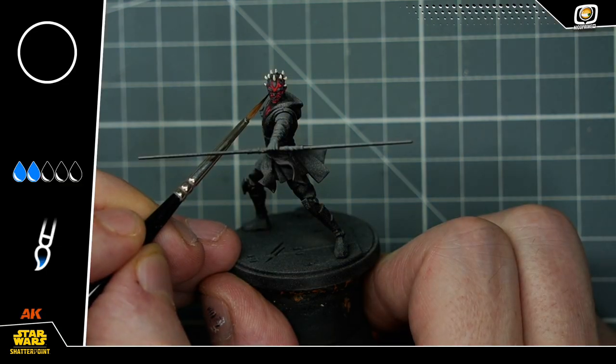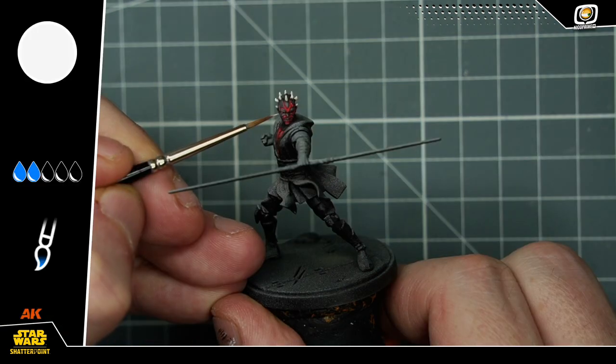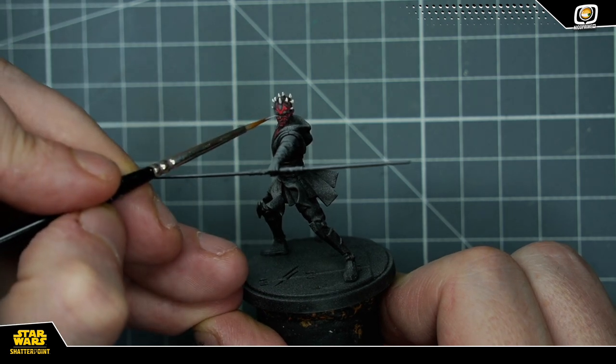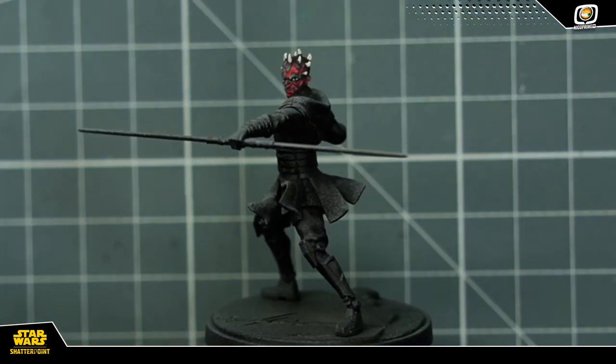C'est le moment de se concentrer. Avec du noir, je reviens travailler le fond de l'œil de Maul pour qu'il ait un regard bien sombre et bien ténébreux. Et avec du blanc, je viens faire juste deux petits points aux extrémités de l'œil de façon à ce qu'un point noir reste au milieu pour former la pupille.